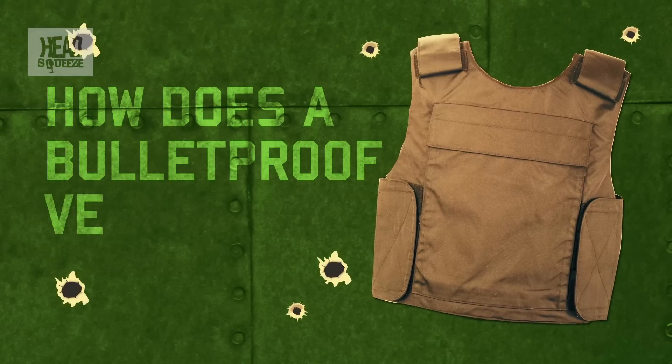How does a bulletproof vest work? In many ways, the idea of bulletproofing is older than bullets. The notion that you could protect yourself against your enemy's weapons goes all the way back to the plate armour and chain mail of the medieval knights — further back than that, in fact — it goes back to the leather armour of Roman soldiers.